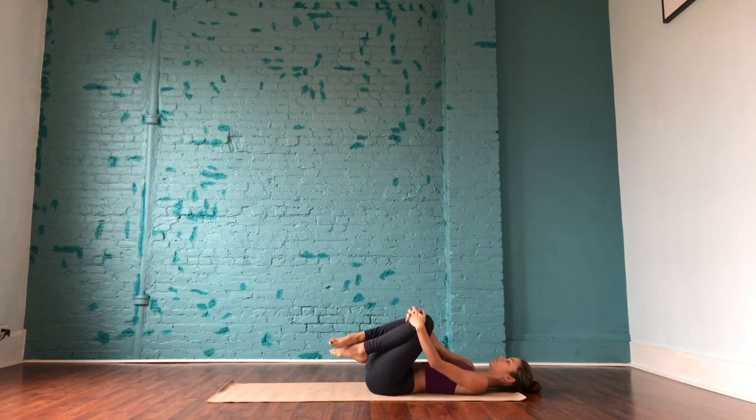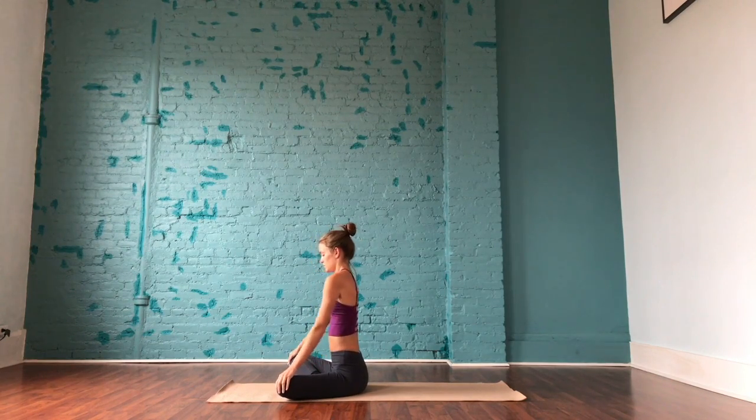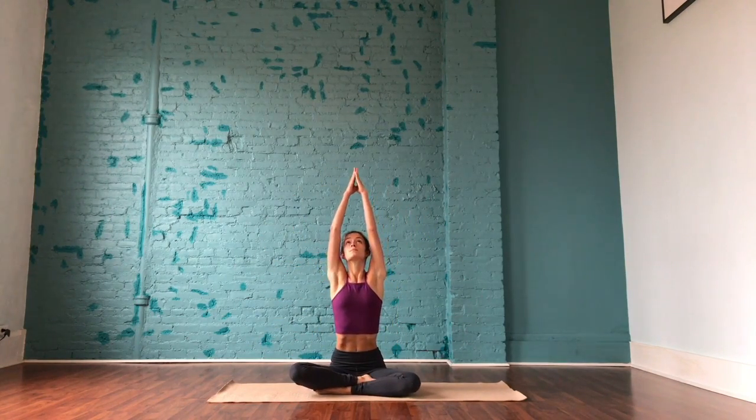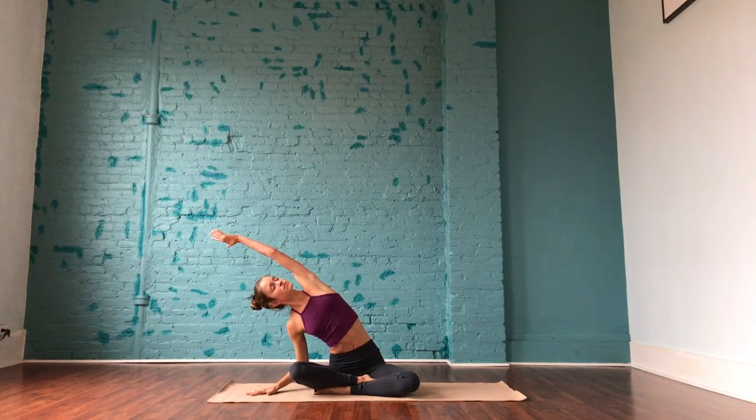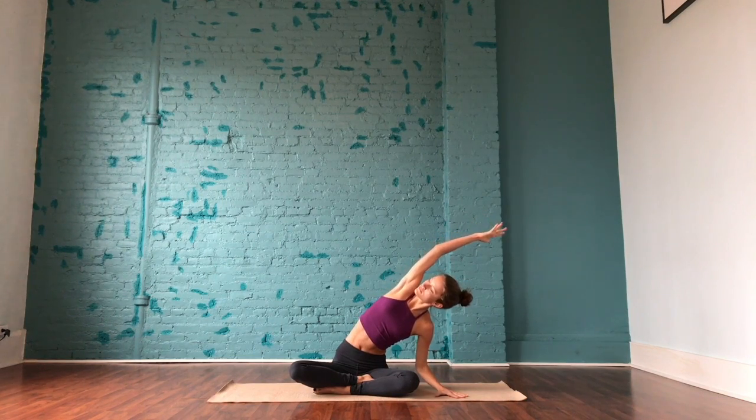Release and hug both knees into the chest, gently rocking from side to side, letting it out. Rock yourself up to a comfortable cross-legged seat. In your cross-legged seat, get ready for some side stretches. Inhale, arms rise. Exhale, bring the right hand to the outside of the right leg and extend the left arm over the head, actively pressing through the palm on the mat, bringing the gaze up towards the fingers. Inhale, hands come back to frame the ears, and reach over to the opposite side — left hand frames the left knee and right arm rises. Back to center, releasing the arms and rolling the shoulders down and back.